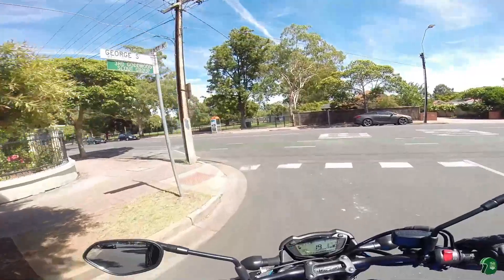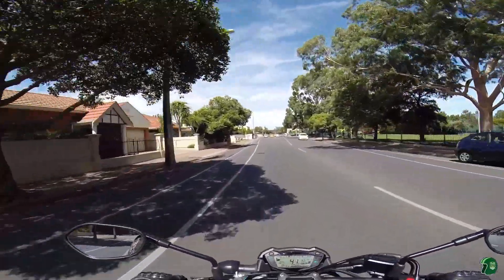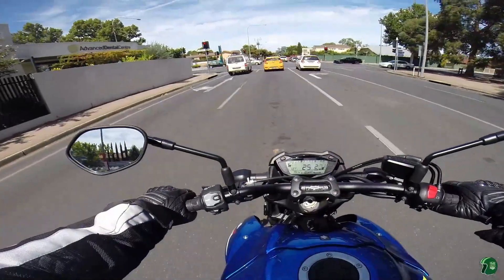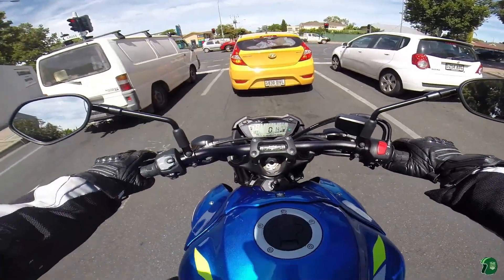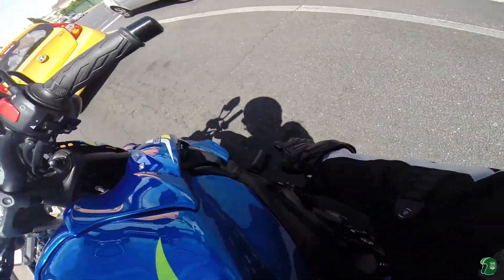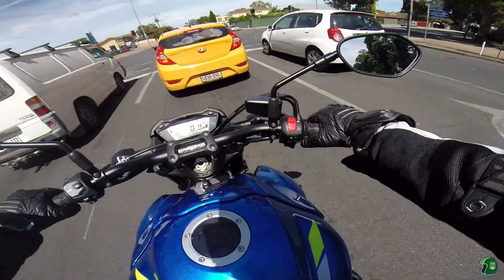So what have I done to this bike since owning it? I put the handlebar risers on it, as I do with most bikes, just because I'm old and if I have to lean over all the time my back doesn't cope. They look good. I've also put some oggy knobs on it, as you can see — particularly after the crash. Pity I didn't have them on beforehand.